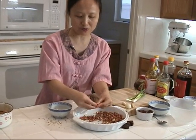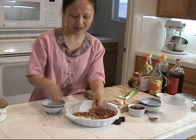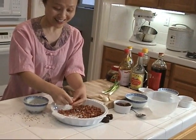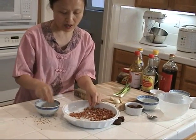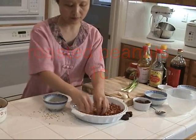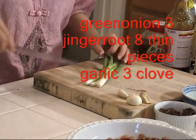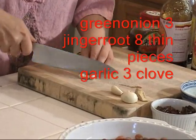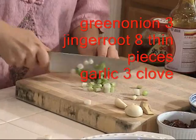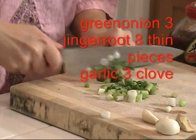I really like fresh roasted peanuts — I don't like stale ones because the smell isn't good to me. I need about one cup of peanuts. I also use two to three pieces of green onion — this one is kind of small — and cut it into about one-third inch pieces.